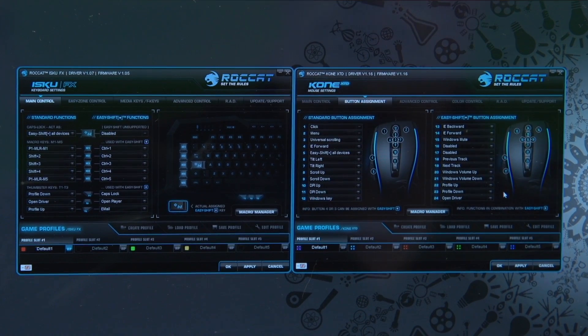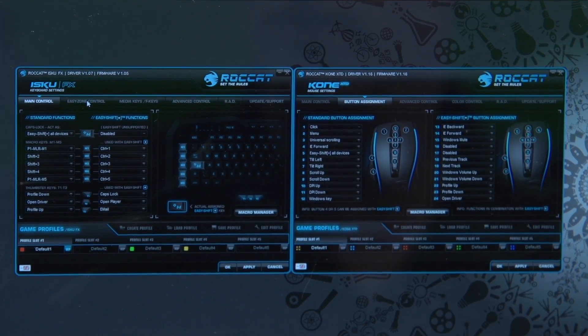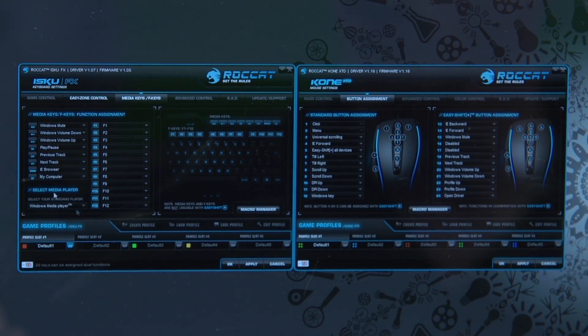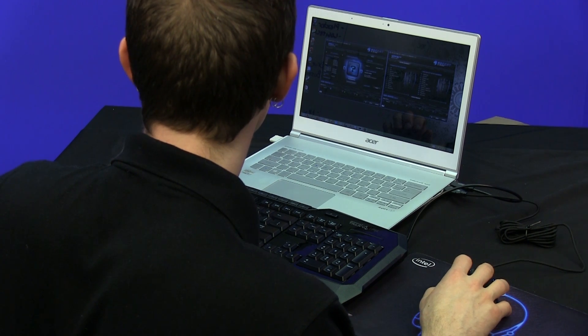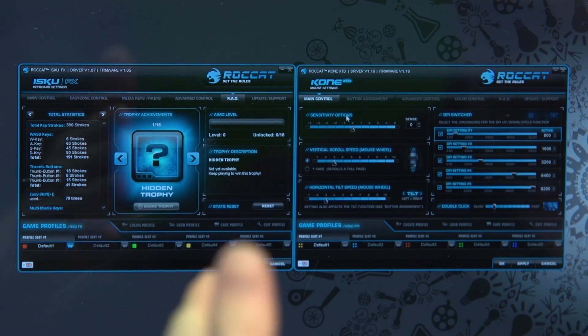Customization of the mouse and keyboard is done within two separate utilities, but they give you pretty much every option under the sun. Your main controls give access to most standard functions. Your easy zone controls allow you to assign separate functionality with easy shift to 20 keys in the main keyboard typing region, as well as your macro keys on the left and those thumb keys below the space bar. Media keys and function keys can also be changed. Advanced controls include mostly illumination. RAD tracks your achievements — keystrokes, easy shift use, and all that kind of cool stuff.